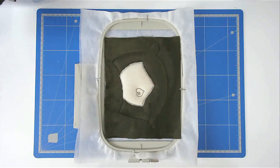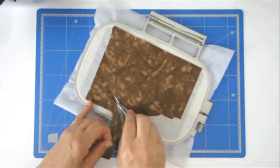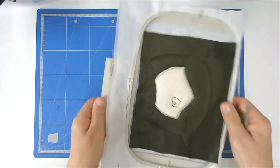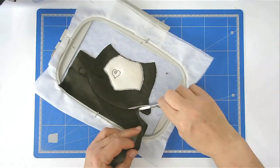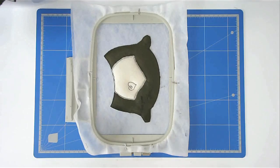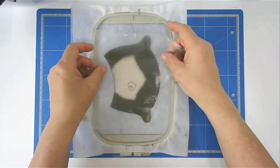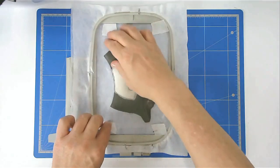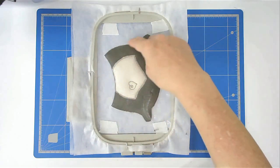Trim up the excess fabric from both the front and back of your hoop, so turn your hoop over. I'm now going to place my Solvy over the top, and that's going to prevent the stitching from sinking into the pile. Pop your hoop back into your machine and stitch round number eight, and that's going to zigzag around this edge.